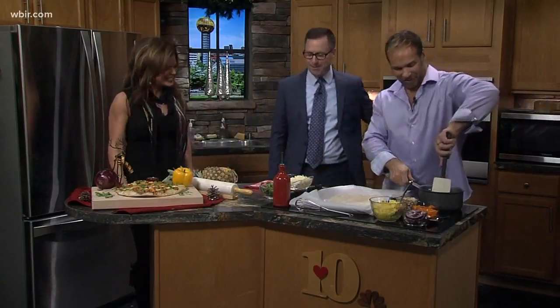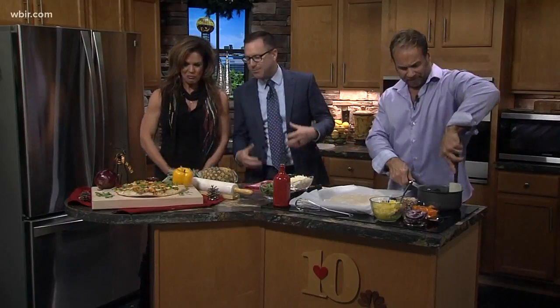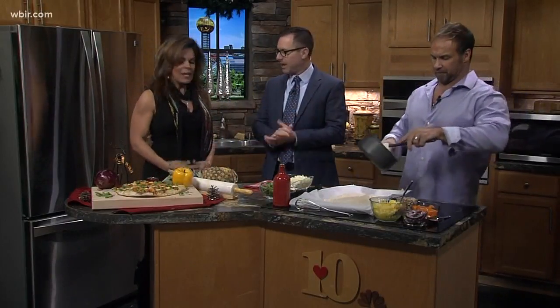How are you guys? Doing great, doing awesome. Pineapple pork chop pizza — sounds like a great combination.